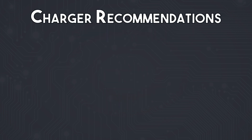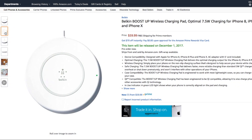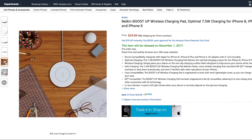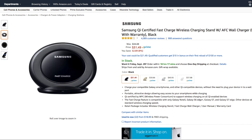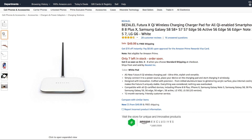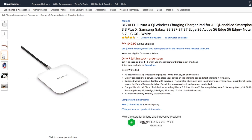Some chargers that I would recommend are: The Belkin Boost Up wireless charging pad — Qi compatible, charges at 7.5 watts, includes an AC adapter in the box, and has a thermal sensor to prevent overheating. It is currently available for pre-order to be released on December 1st. The Samsung Qi certified fast charge wireless charging stand is fast charge compatible, includes a fast charge wall charger, and can be used on a desk as a stand. The Bezalel Futura X is a Qi compatible flat charging pad that also includes an optional stand for your desk. It is very compact, comes in black and white colour options, and outputs at 5 watts, but does not include a wall adapter.